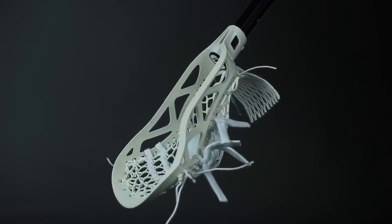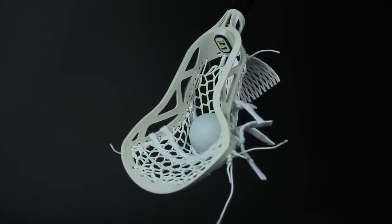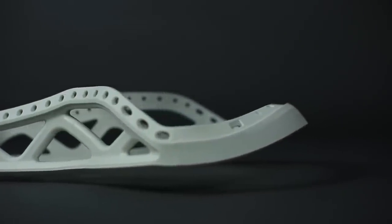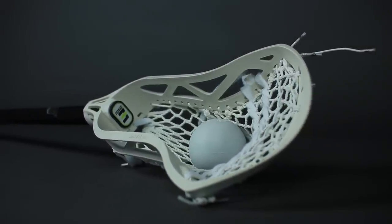The Hawk is constructed using state-of-the-art materials and utilizes an industry-first proprietary composite injected polymer, providing not only optimal strength and durability, but also maximum energy transfer for improved velocity. The Hawk is manufactured with pride in the USA and comes with an industry-best one-year warranty.